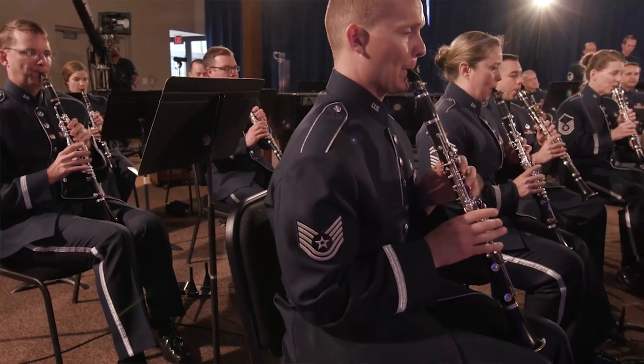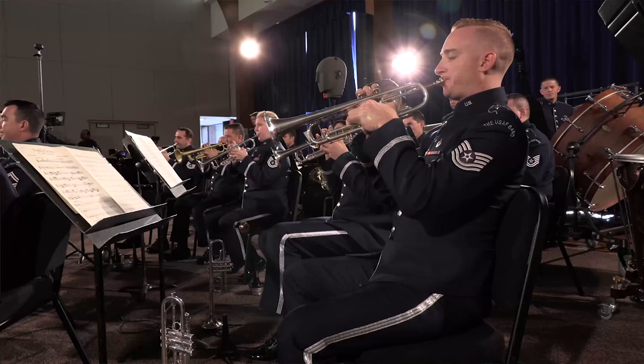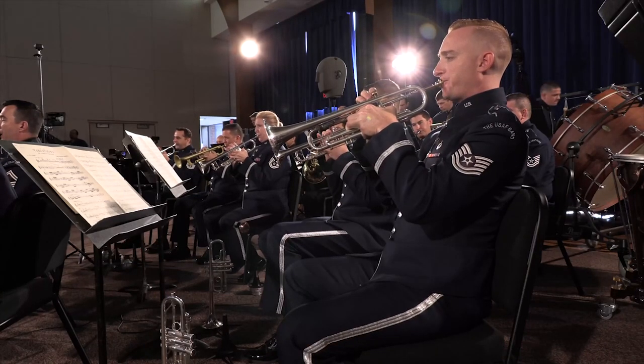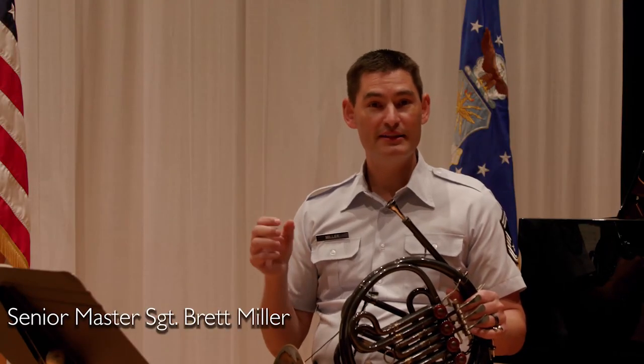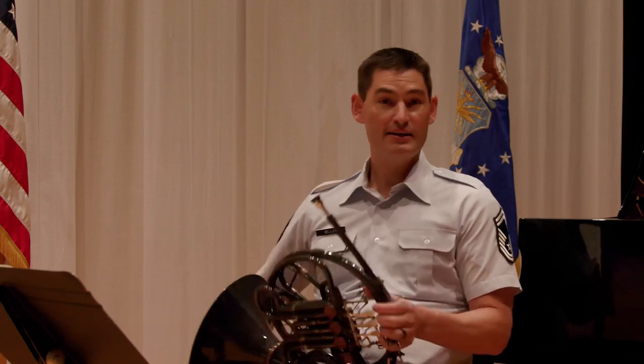The first big stumbling block will be the excerpt you encounter at bars 51 and 52. Here's an alternate fingering you can use to make that lick really come out faster than you think you might be able to play it. It's actually quite easy.